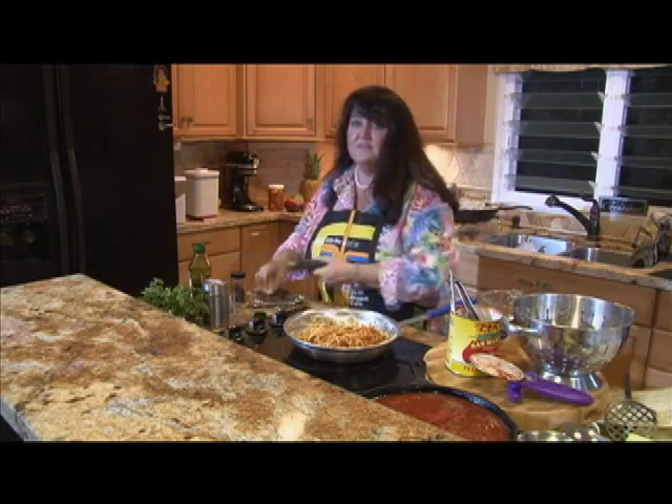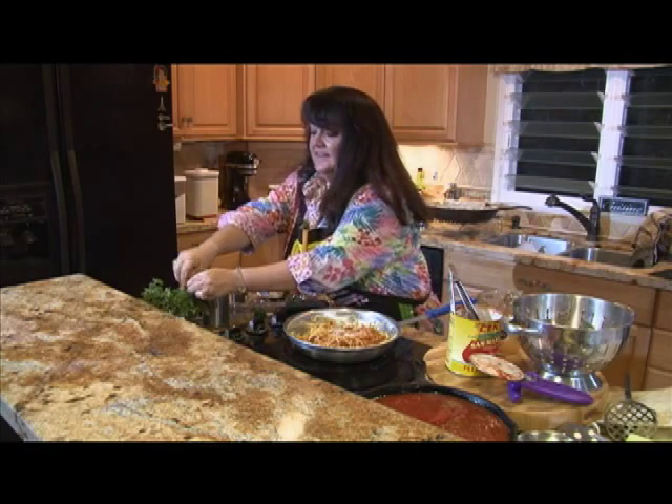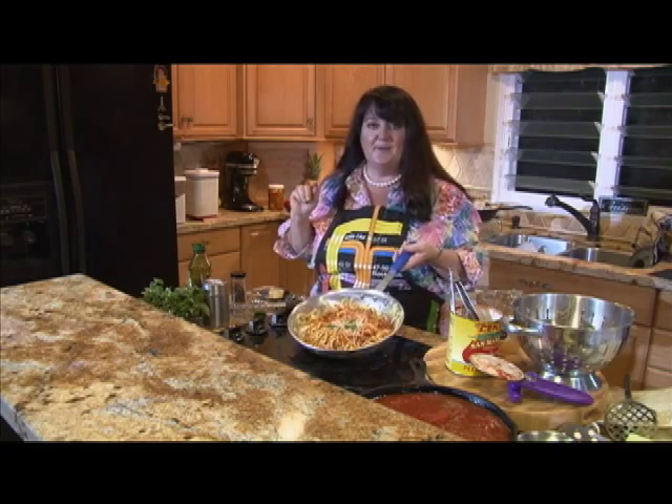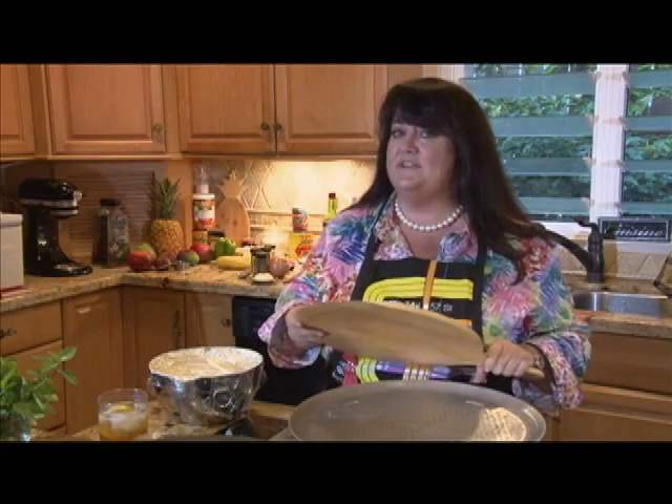And of course we had to add a little cheese on top, and fresh basil. Zoodles, homemade pasta sauce. Let's get started on making our New York City pizza crust.